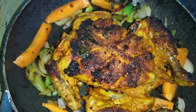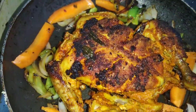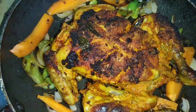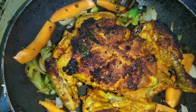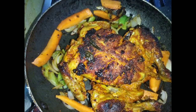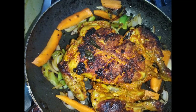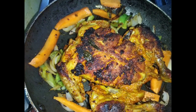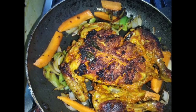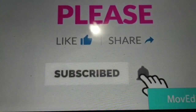We are going to have a cup of coffee, sauce, garlic sauce, potato pie, and we are going to have a cup of coffee. I am going to take a little bit of water.